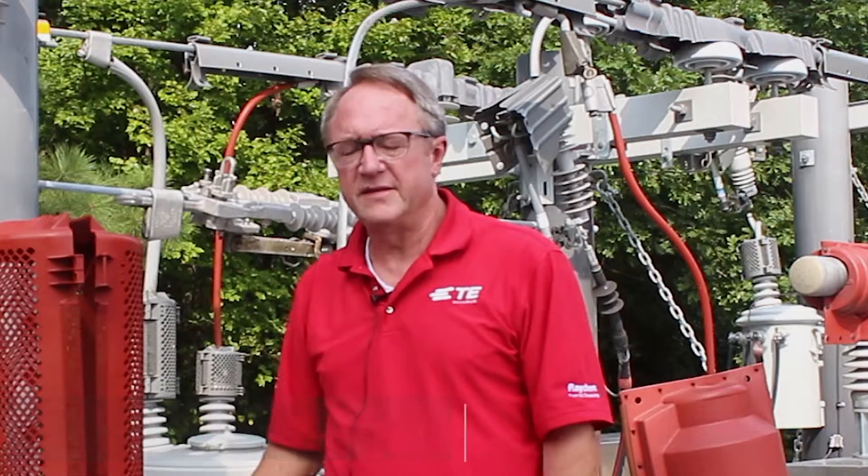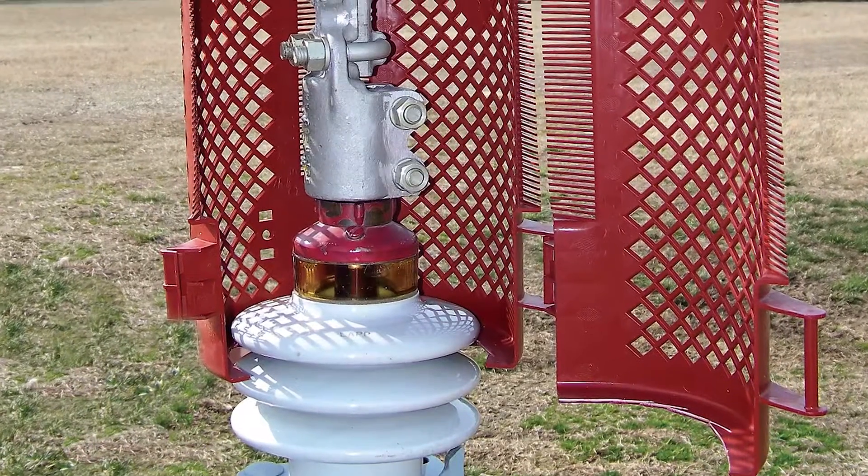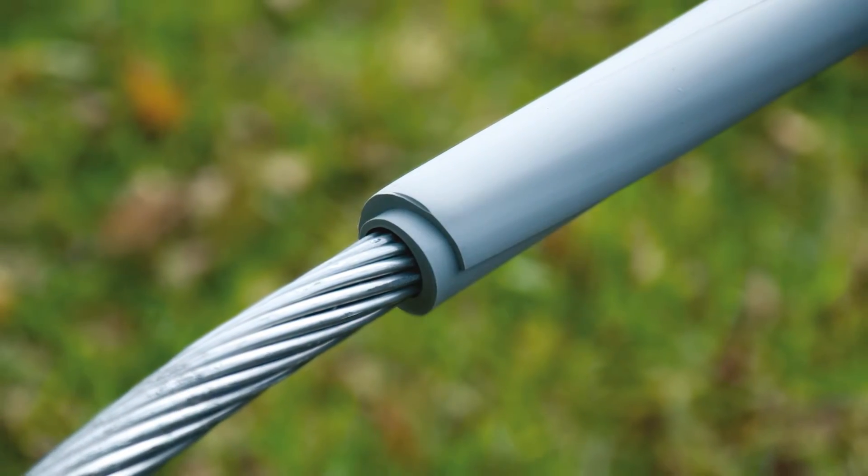My name is Steve Parker and I'm a business development manager here at TE Connectivity. Today I'd like to take a couple minutes just to talk about two of our newer products: one is our BCAC IC line of inspection covers and the other is our MVCC line of split hose.